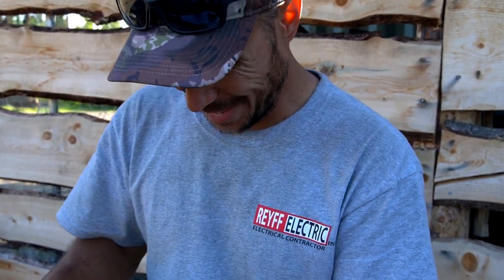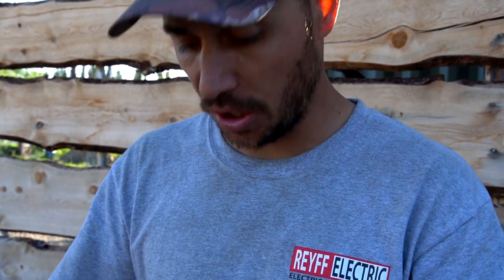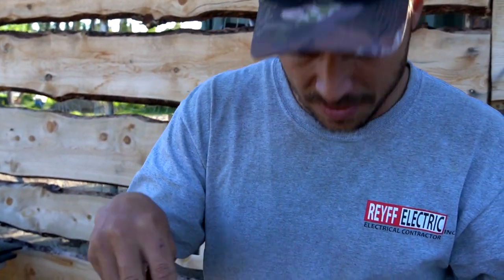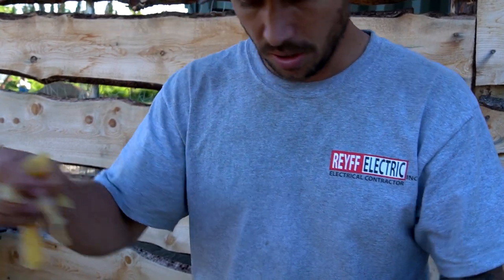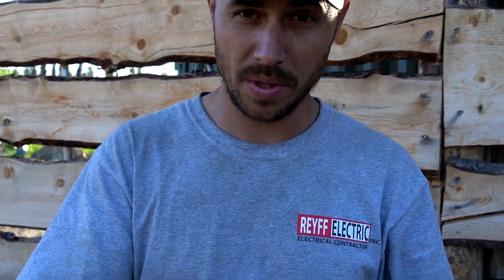Now the fun part — we layer all of our pike in here. I just rinsed all the salt off of it; we brined it for about a half an hour. We've got the orange, lemon, lime, dill, and shallot going in layers and we're going to keep going all the way to the top. Then as soon as our brine cools down we're going to pour that over the top.